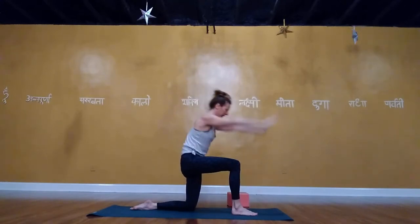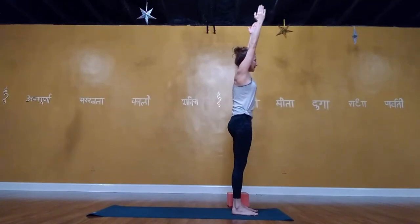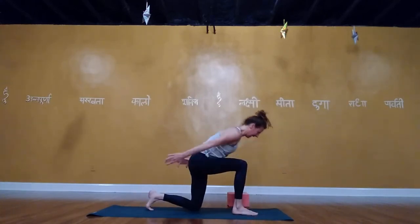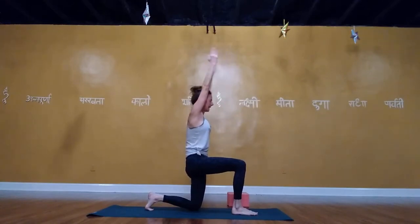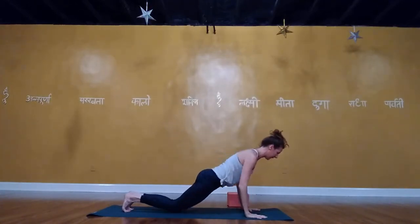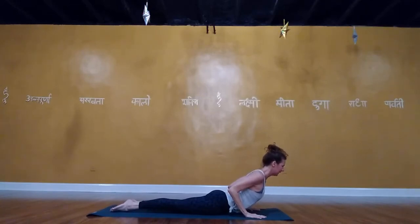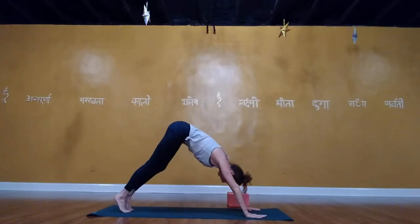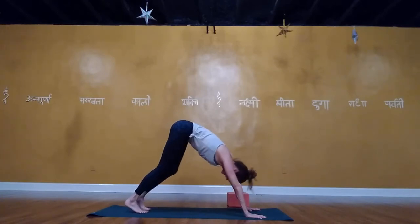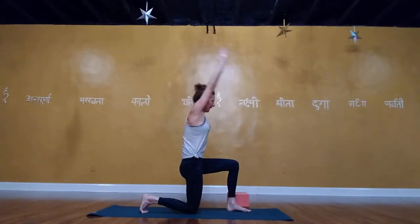Without picking up your hands, step your right foot forward. Lower the left knee and top of the foot. Inhale, reach the arms up — turn on the left glute, lift the left thigh bone up and pull the right foot back. Deep breath in. Exhale, plant the hands, step the left foot forward. Inhale, reach the arms forward and up. Exhale, bend the knees, hinge back, plant the hands, step the left foot back, lower the knee. Inhale, reach the arms up. Exhale, plant the hands, step back into plank, lower the knees, lower to the floor, pull the chest through for cobra. Exhale, lift into downward facing dog.